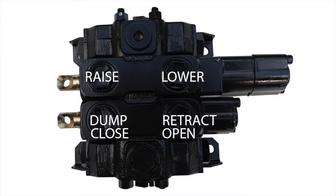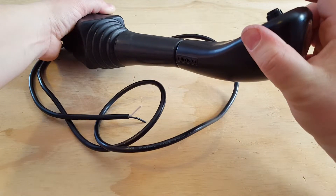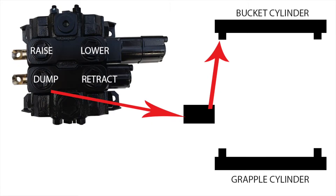The button allows the same spool that dumps and retracts the bucket to be used to close and open the grapple also. As the diagram shows, moving the joystick to the right will dump the bucket. When you move the handle to the right without pushing the button, the oil flows to the dump port on the bucket cylinder.